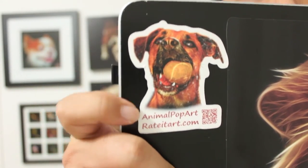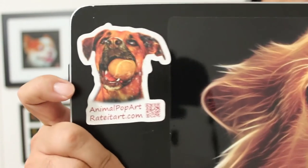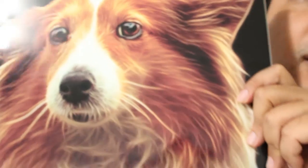This is actually my actual website, ratedart.com — I have a lot of dog artwork if you ever want to take a look.